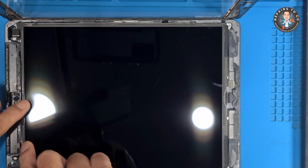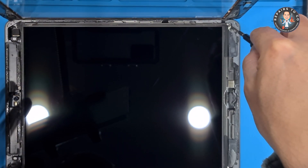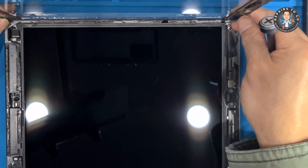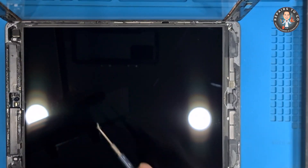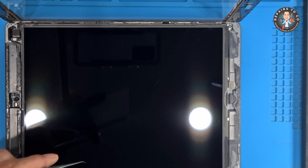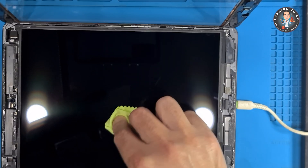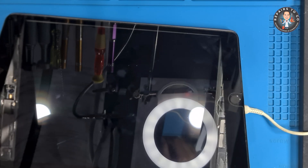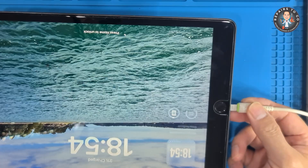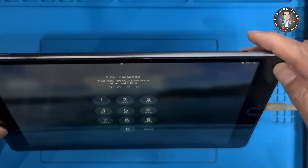If the device charges successfully, proceed to the final reassembly.